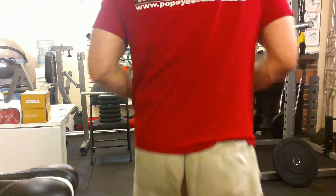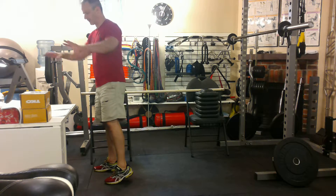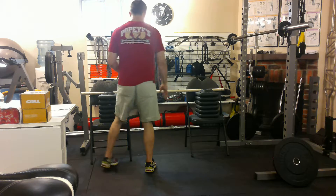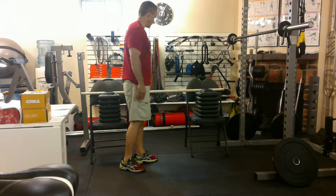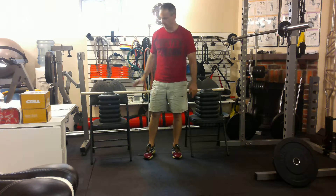If I don't have a TRX trainer or labor equalizer bars and I want to do a pull-up motion, what I can do is take two chairs, get a dowel rod — a strong one from the Home Depot — and put it across the chairs. I might have to make it higher, so I've got some risers that I've used here.